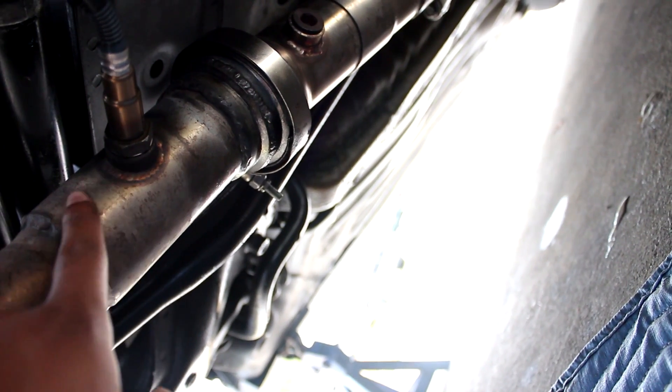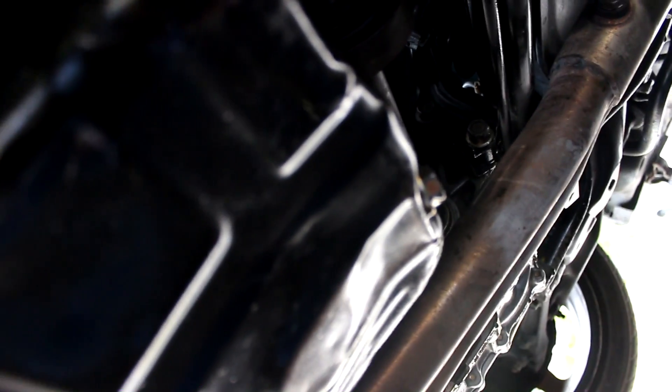I actually wired my O2 sensor into the header. I feel like I get a better reading from the header, though maybe the test pipe is better — who knows. Also, I need a new oil pan badly. Anyway, as I stated, I can't wire for anything, so my boy DC4 Rob is gonna come over and help me wire in this thing. When he gets here we'll continue the video.